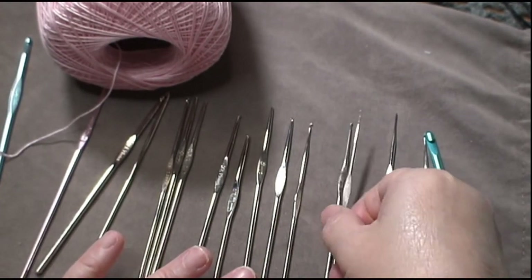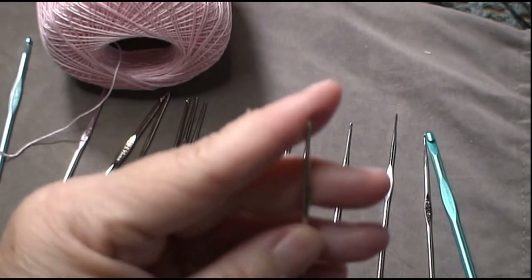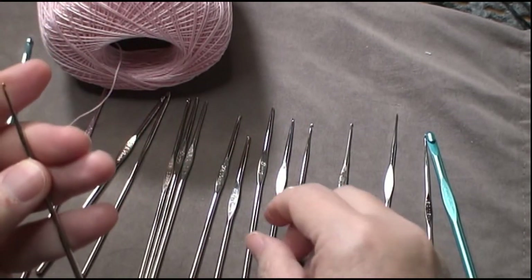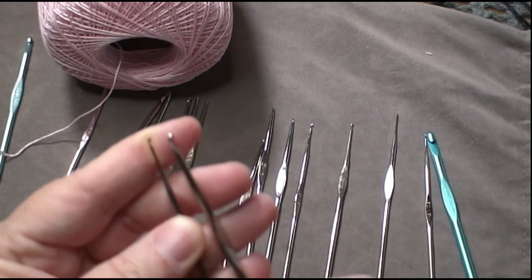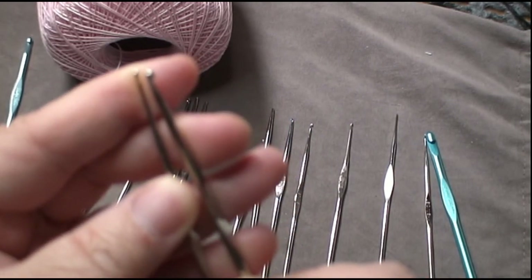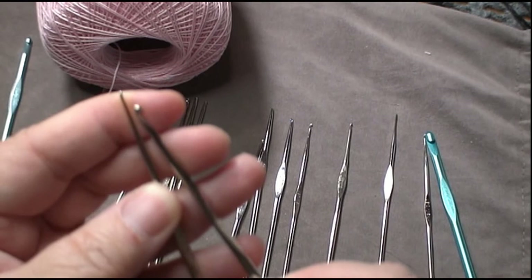When you're looking at them, for instance, this is a size eight, which I use often, and then you have here a size three. You can see how much it changes just in that sizing. The smaller the hook, the larger the number — that's the way they work.